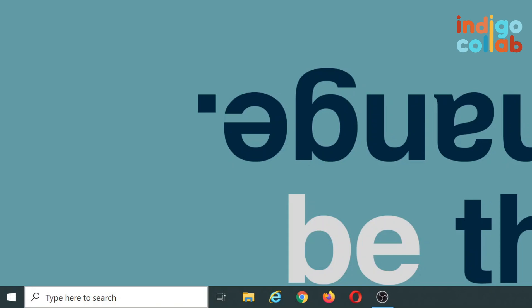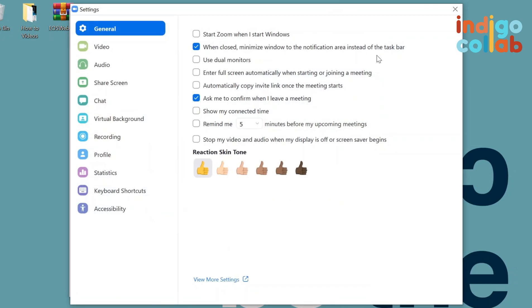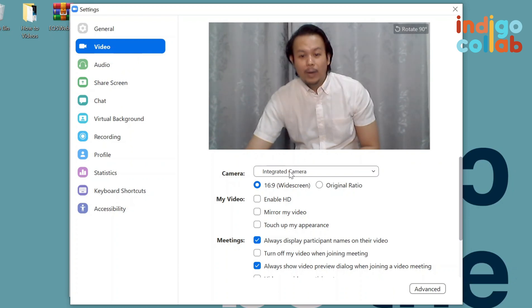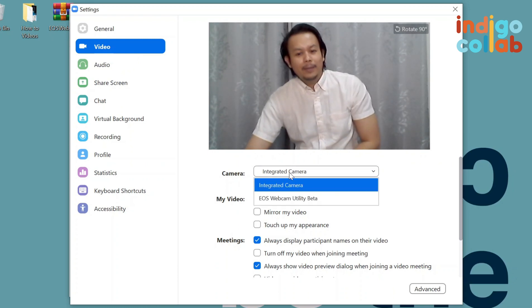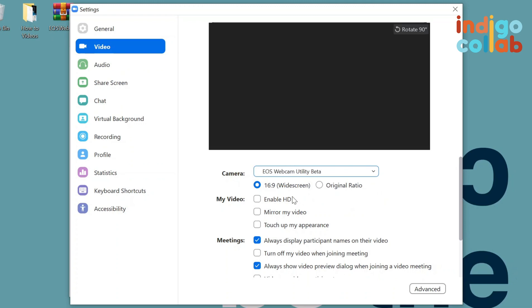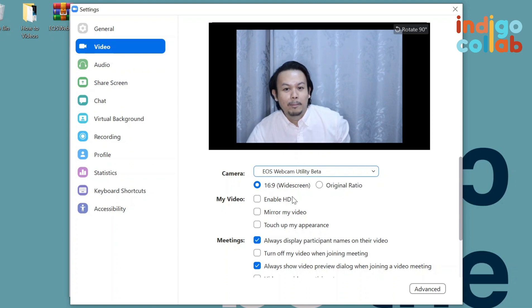So once I'm done installing the app, let's say I go to Zoom. I go to my settings, and then here we have the video option. As you can see, it automatically links it to my laptop camera. But now you can see the camera option — I now have another option called EOS Webcam Utility Beta. And as you can see, now it's using my DSLR camera. So when I use Zoom, it now uses this camera instead of my built-in camera.